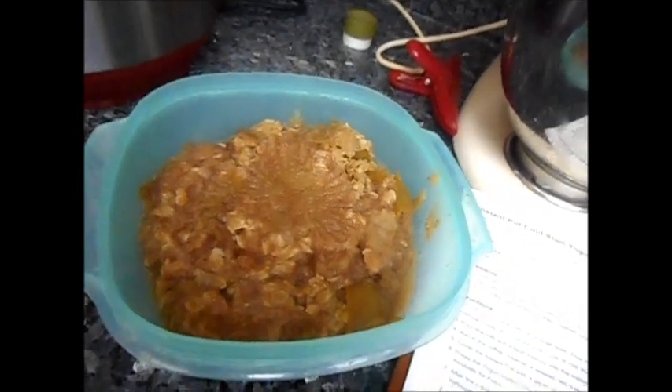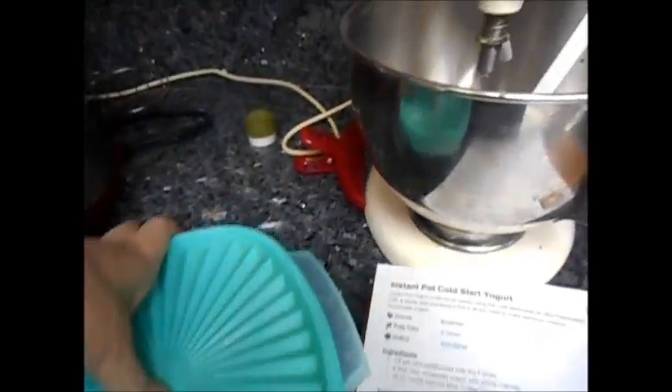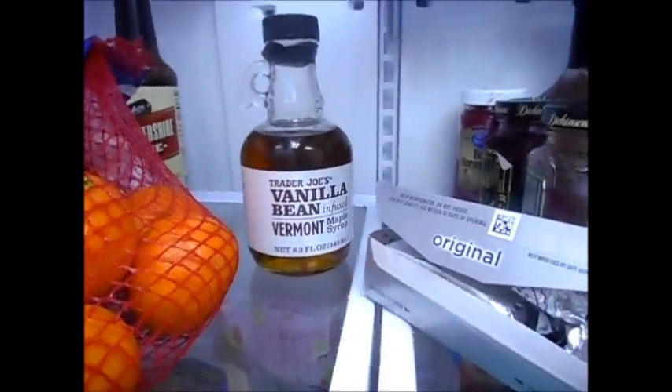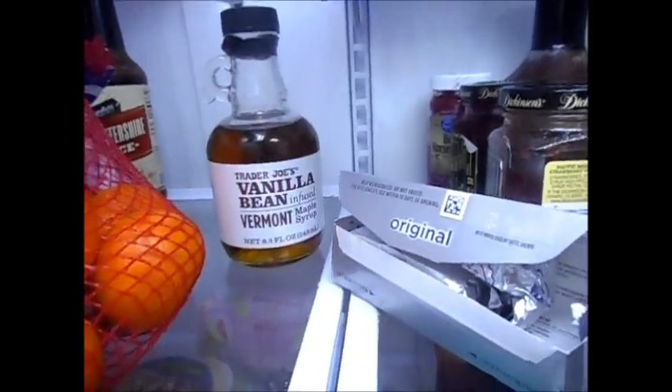It looks like applesauce with caramel on it, and it makes a lot for one person. I'm starting to think I can freeze it. When I made this, I used Trader Joe's Vanilla Bean Maple Syrup because I thought it would give it some extra flavor, since the recipe calls for maple syrup.